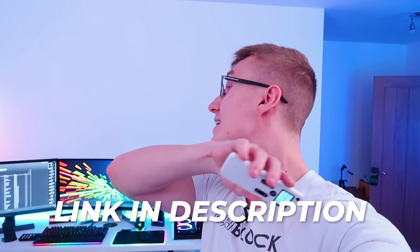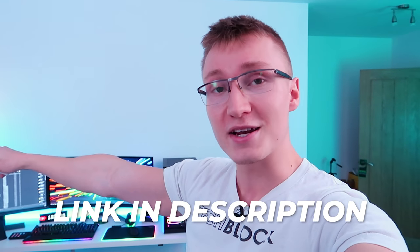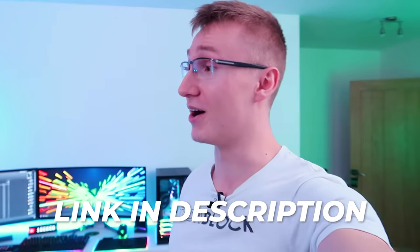Hello everyone, I'm Em. Welcome back to TechBlock. Today we're going to be doing a full office tour going over all of the gaming setup equipment that we have right here. All of the products, all of the gear will be linked down below in the description for you — literally most items you're going to see in this video will be linked down below.